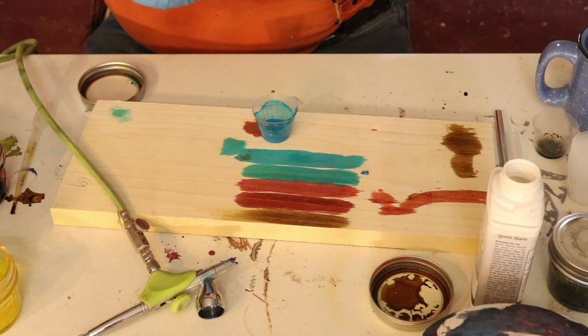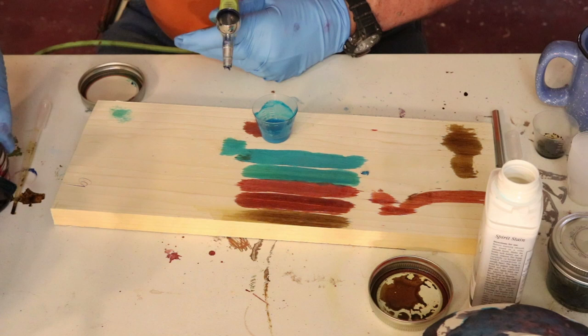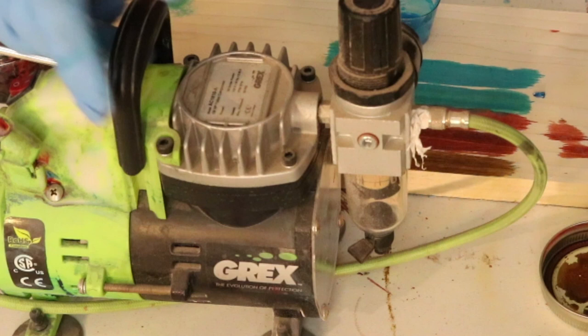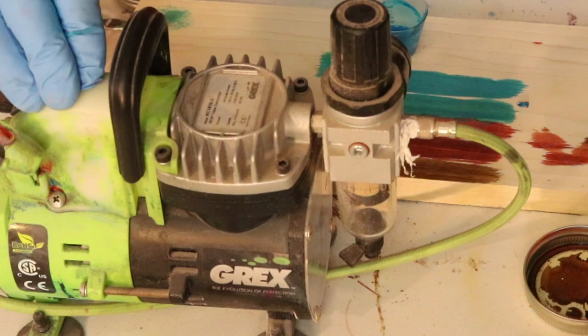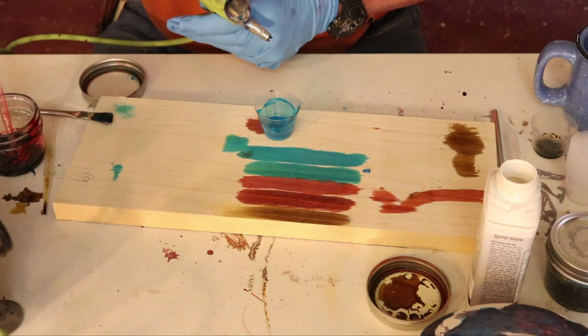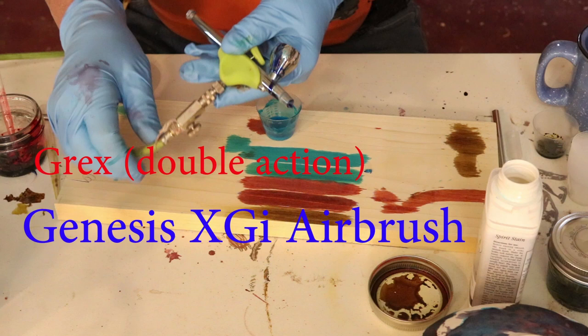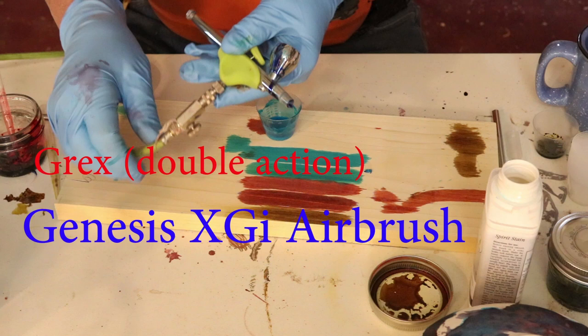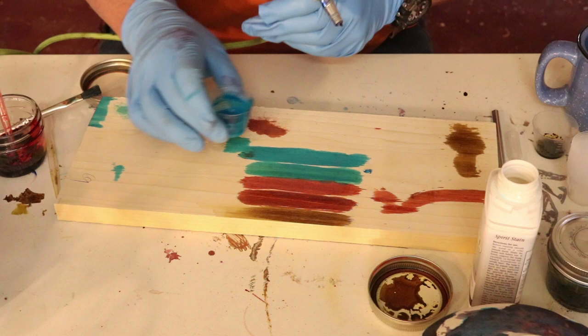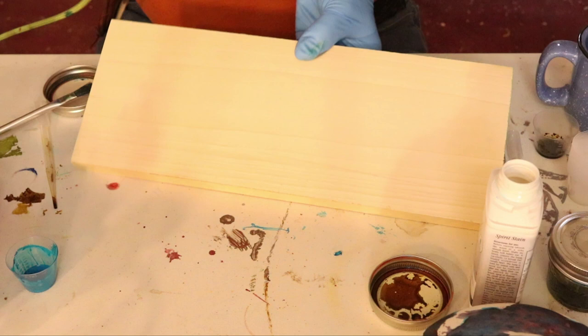I didn't want to put this into my airbrush because I'm going to have to clean that out. Let me show you my compressor - this is a Grex airbrush and compressor, this just hooks up to your electricity. My airbrush - I'll have to look up the model number but it's a gravity feed. To begin with I'm getting air and then as I pull that back I'm getting fluid, I'm getting my color. I'm going to put this in my airbrush - it's thinned with denatured alcohol.